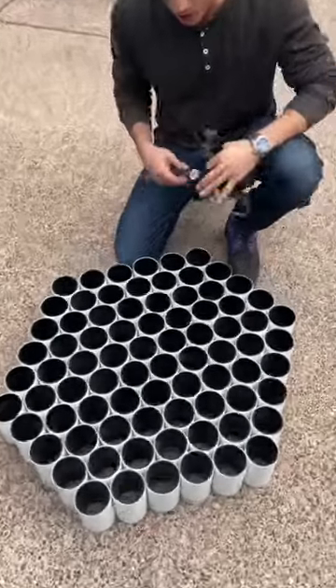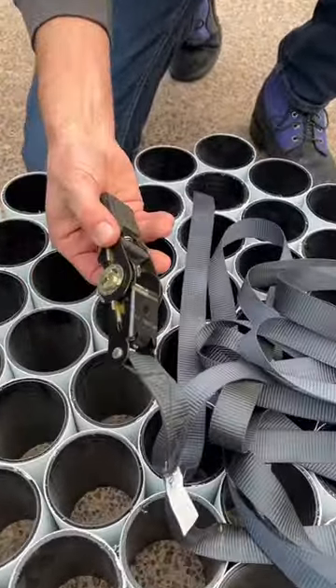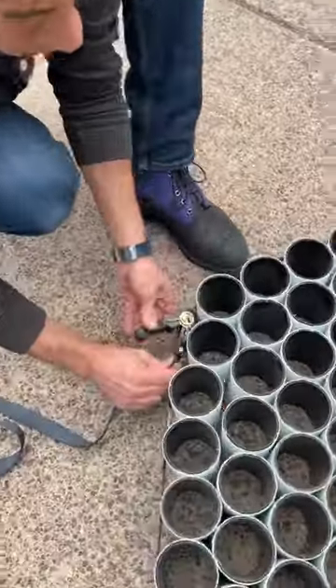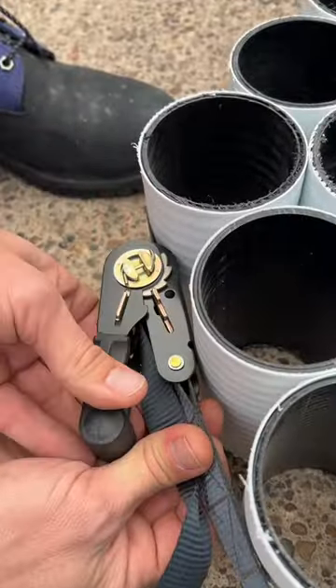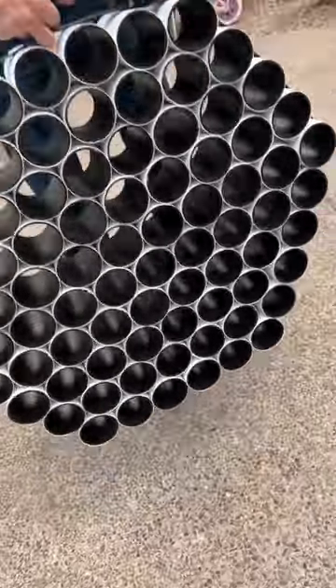All right, now we've got our pipes — these are all five and a half inches. All we need is one ratchet strap. We want this in between one of these notches, and now you can hang this.